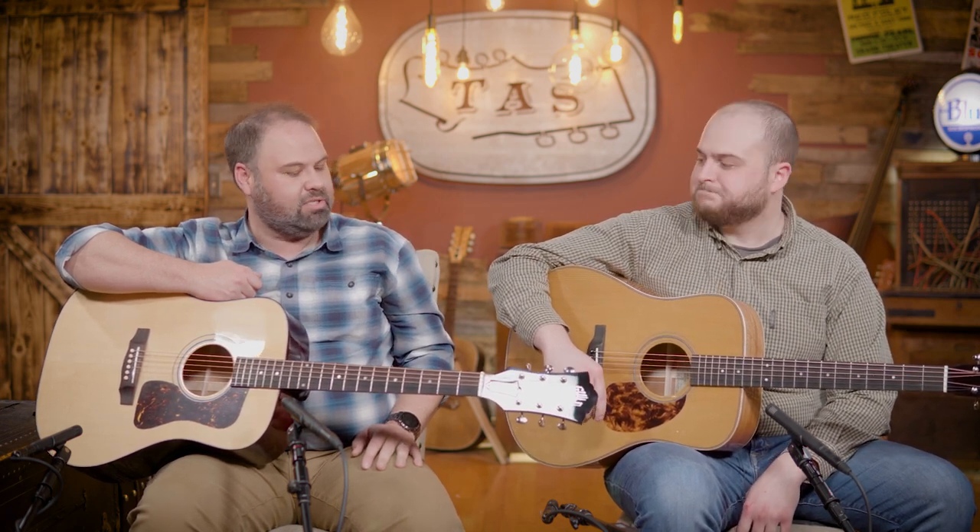I would agree with that 100% — I love it. Everybody I've ever had play it has enjoyed playing these guitars. So definitely one you should put on your list if you're out there looking for a mahogany dreadnought.